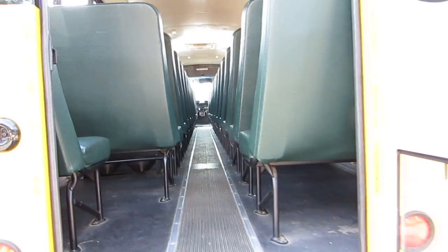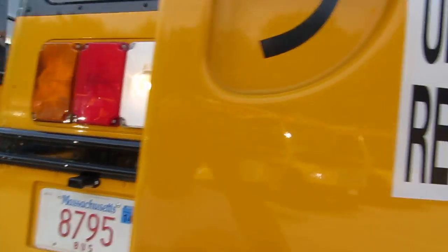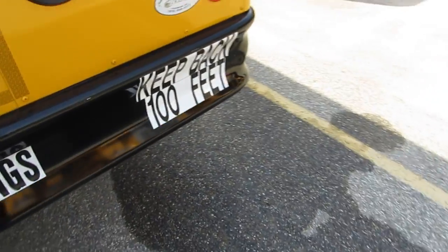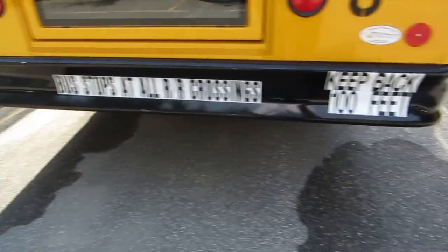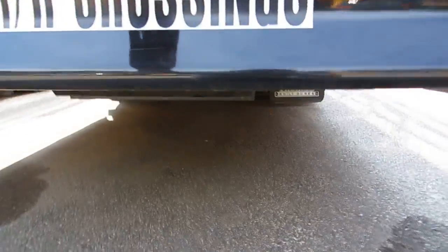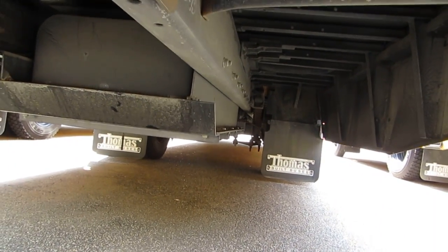All right, so we got our lights working when we open the door. All our markings are on the back of the bus. Take a look down underneath, make sure we got no broken...